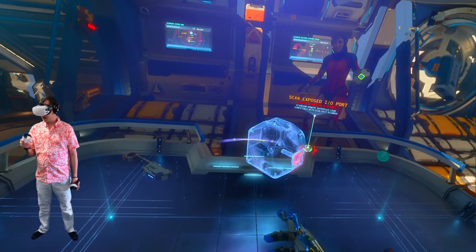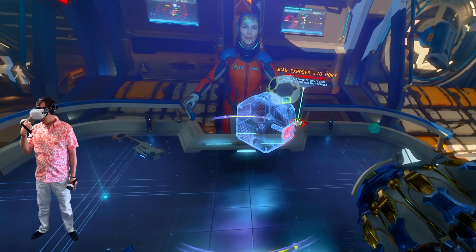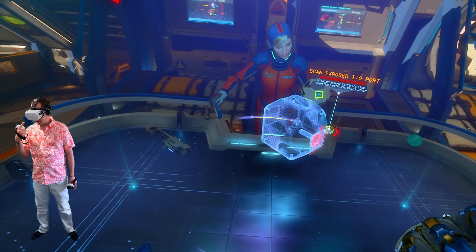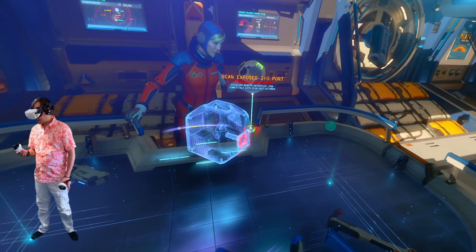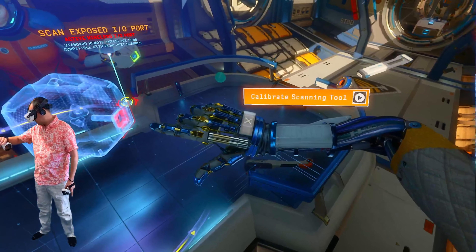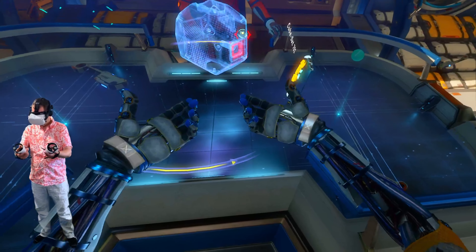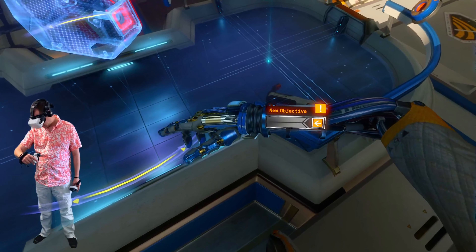I have the graphic settings on the game all set to maximum, and I have the Air Link settings set to 80 megabits per second — fixed, not dynamic. The game continues: Liv needs to calibrate her scanner. Hera sends an objective to the arm computer marked as low priority for now.